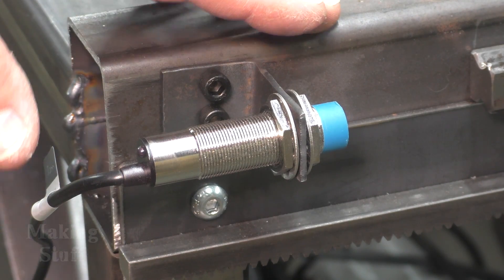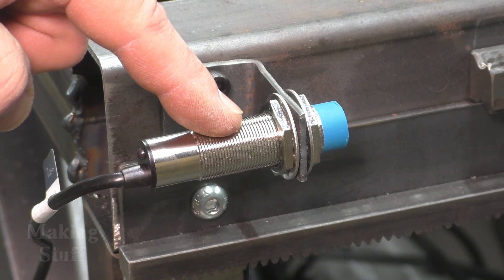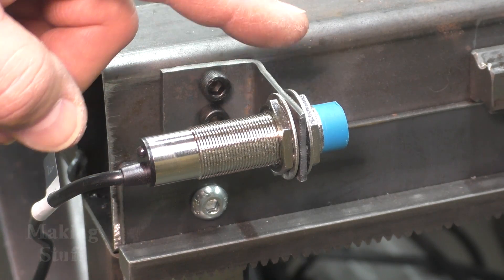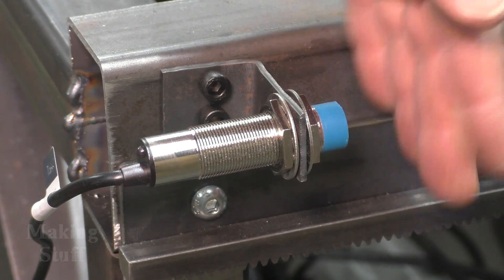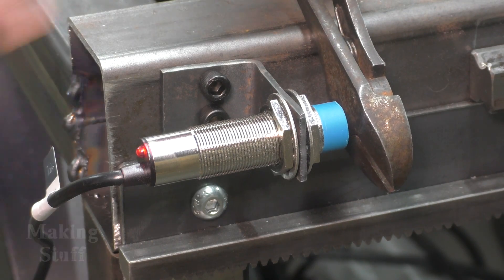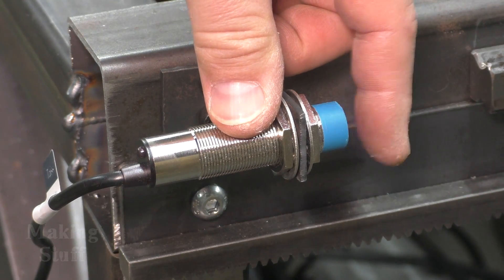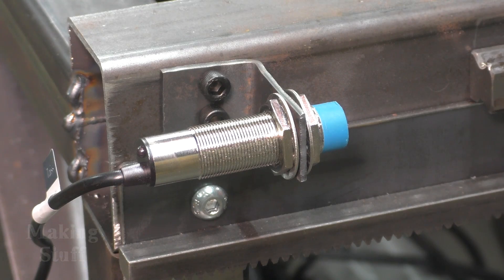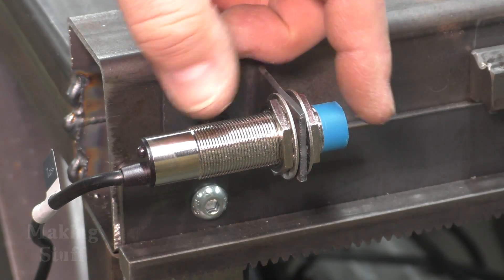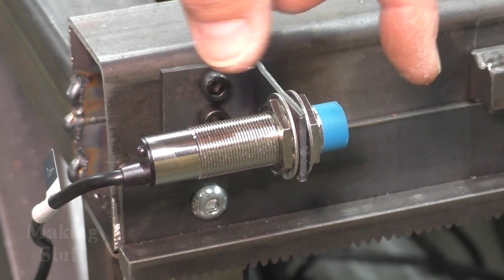Now that the Y-axis is all hooked up, working, and accurate, it's time to hook up these proximity sensors. There are two on each side of the gantry. These are Hall effect sensors and they sense when something metal gets close to the tip. I'll just take these pliers and show you — when they get close, you can see the light lights up, meaning the sensor has been triggered. Each axis will come down and trigger the sensor, which will tell LinuxCNC to go through its homing process. That's how I'm going to keep the gantry square.